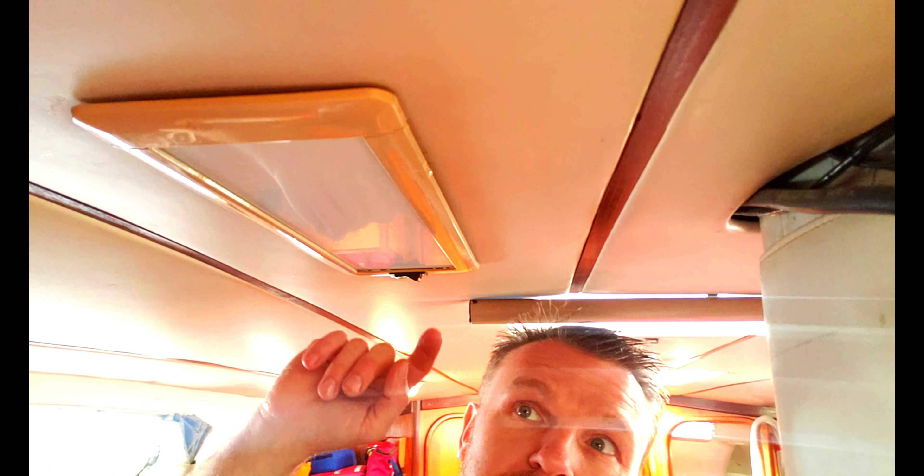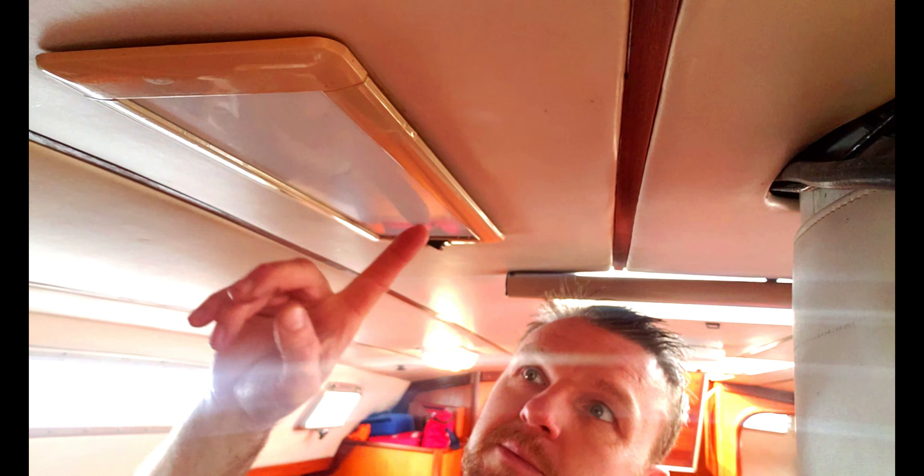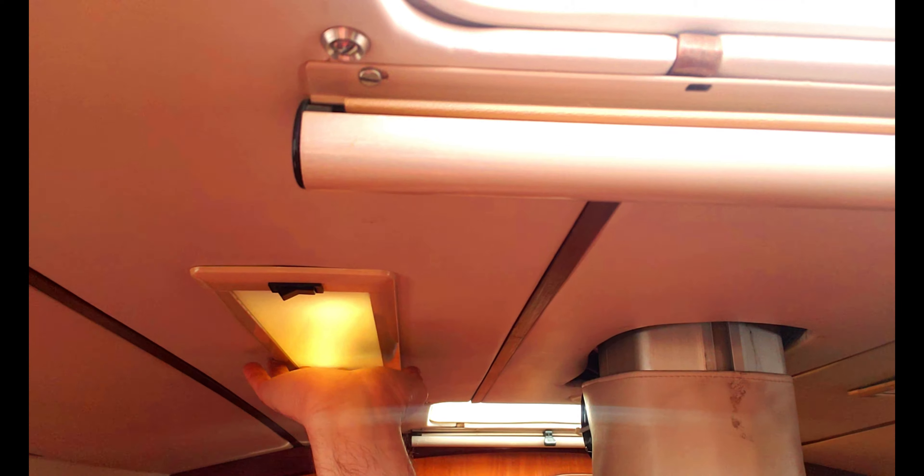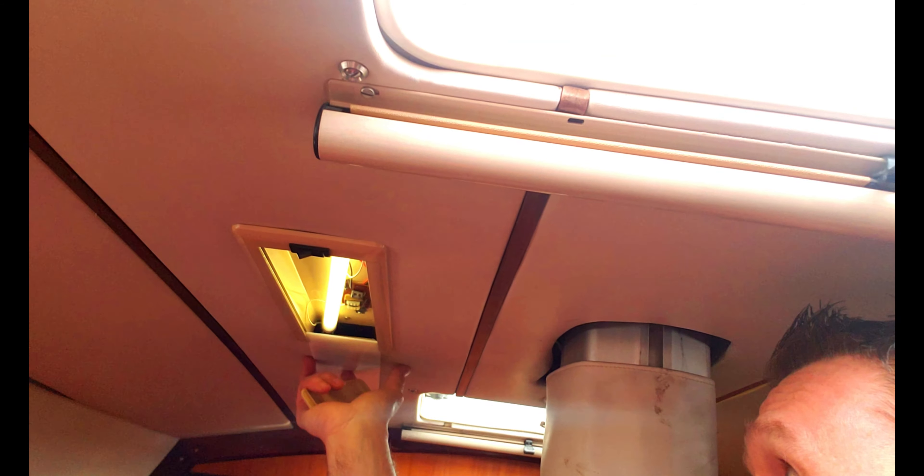Getting into some more light replacement. This original install has almost like a little transformer in there with a fluorescent tube. You can see how low that light output is. The caps come off and the fuser slides out.